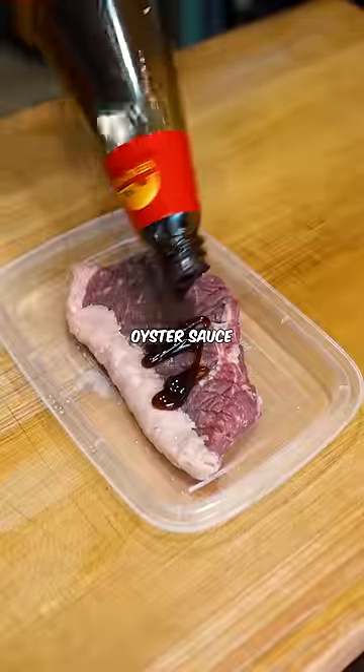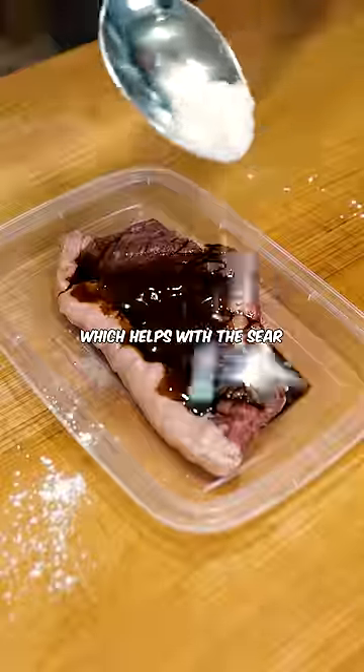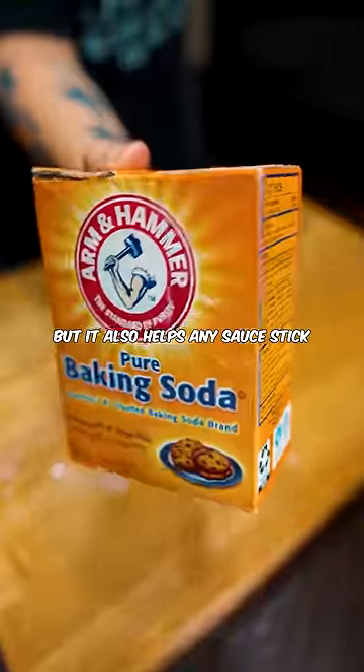The marinade starts with oyster sauce, soy sauce, and Shaoxing wine for flavor. Then add cornstarch, which helps with the sear but also helps any sauce stick.